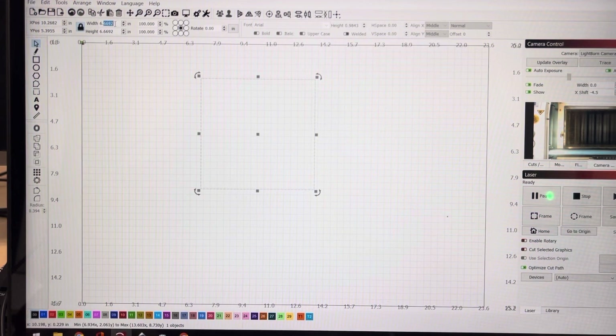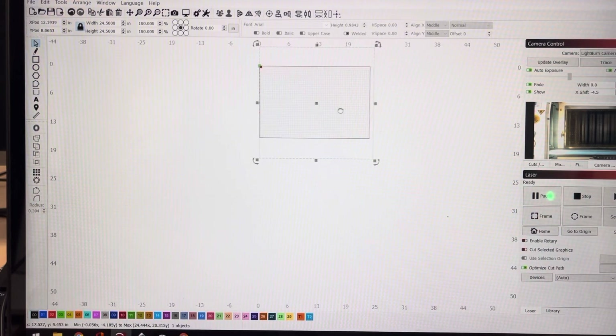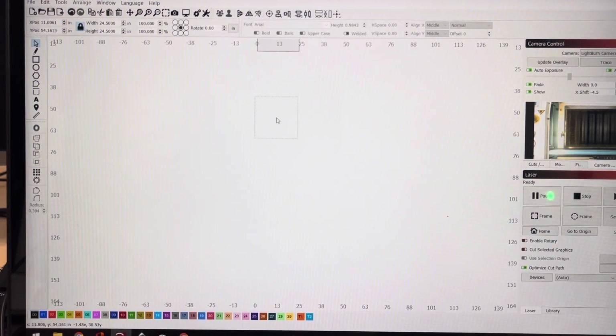We want this square to resemble our workpiece, which is 24 and a half square. It's much bigger than our work area — it's a little wider than our work area. I'll bring it into a white screen.